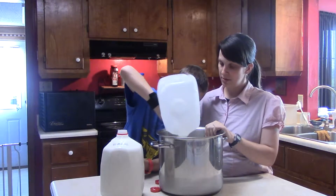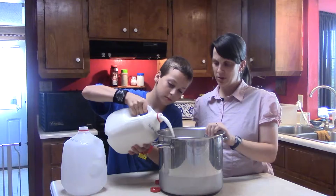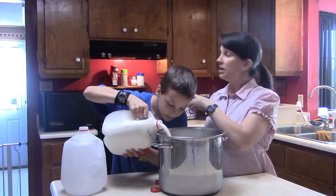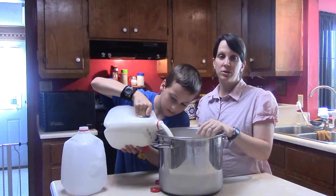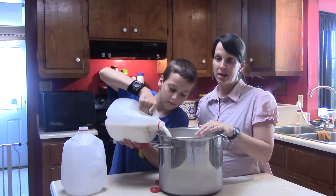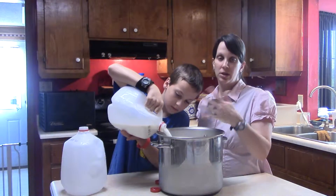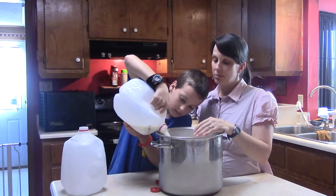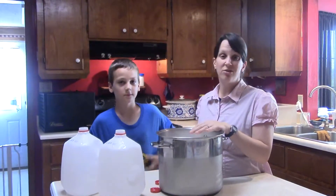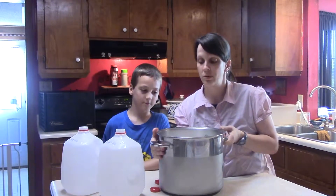All we're going to do is put it on the stove on medium. Depending on your burner you may want to do something different, but ours is medium. We let it sit until it gets up to 180 degrees, then we take it off the burner. I don't even bother to stir it — I've never had mine scorch and burn. Just don't forget about it; keep an eye on it every now and then.